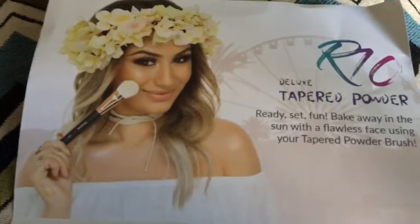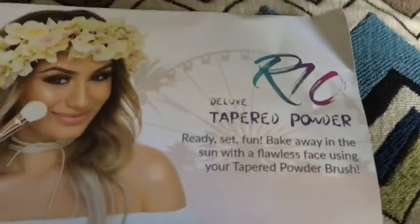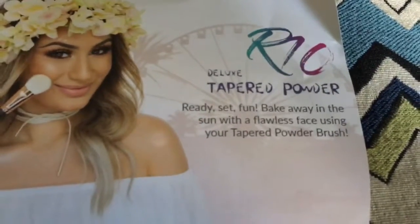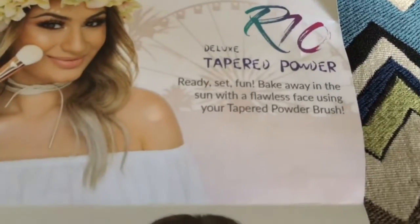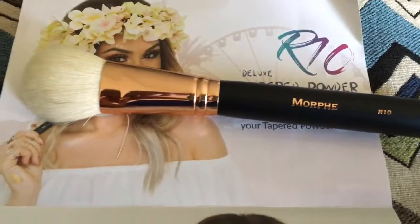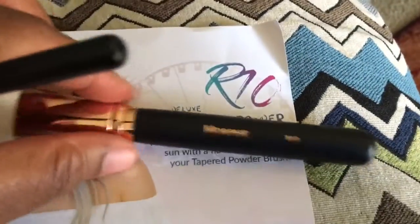Here's the R10. This is your deluxe tapered powder brush, and it says: "Ready, set, fun — bake away in the sun with a flawless face using your tapered powder brush." That is the R10, which is this one. Beautiful. As usual, Morphe brushes are so affordable, so soft, and they are well made.